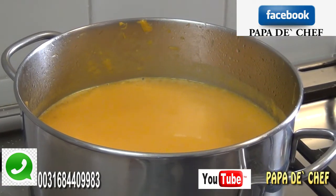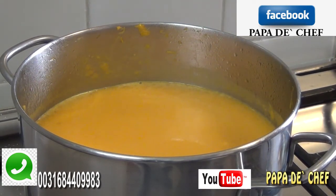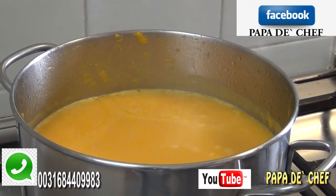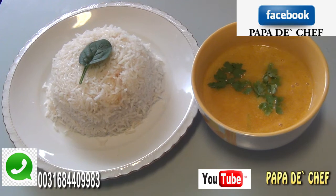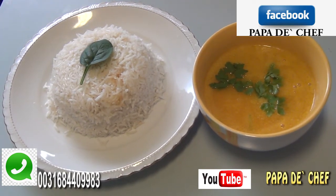Our pumpkin soup is ready! I just tested it — it tastes really nice, wow! There is our pumpkin vegetarian soup. You can go to YouTube, Papa the Chef — subscribe to our channel and click on the bell so you get notifications. I'm going to dish out my soup and rice. My rice is ready and I'm going to use my pumpkin vegetarian soup with it today.